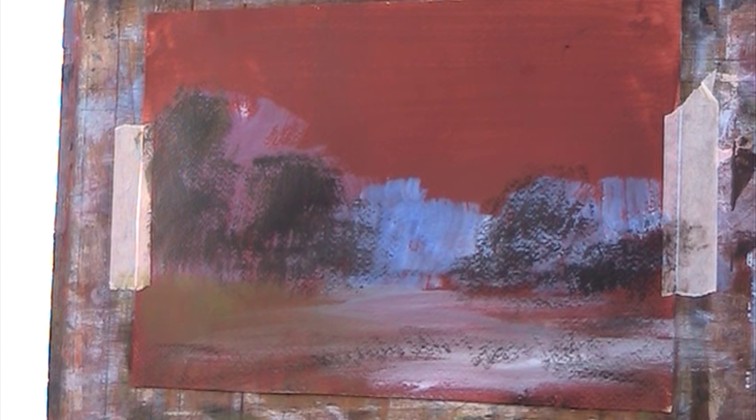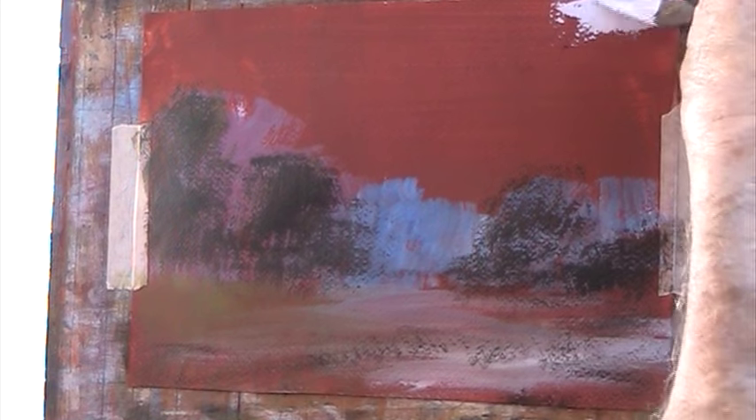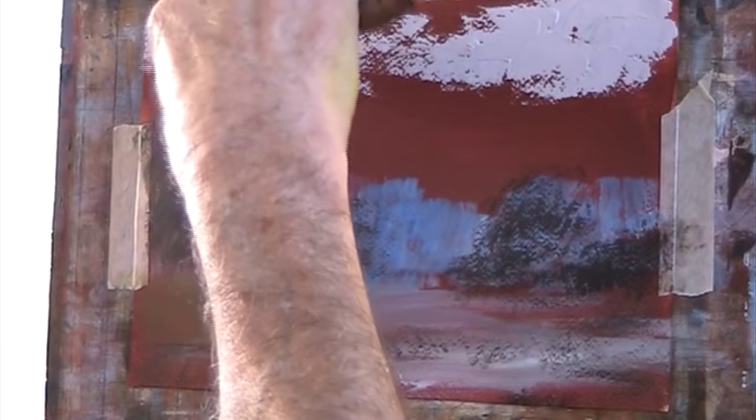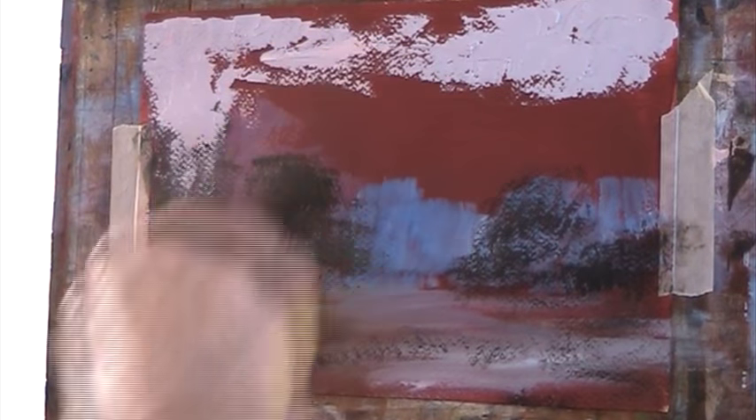Right, I'm going to make a sort of a grey sky, a nondescript sky. I'm mixing it all up on my palette here. Once I've got a basic colour, I'm going to go over it with a thicker mix. We want some air in there, in the trees.